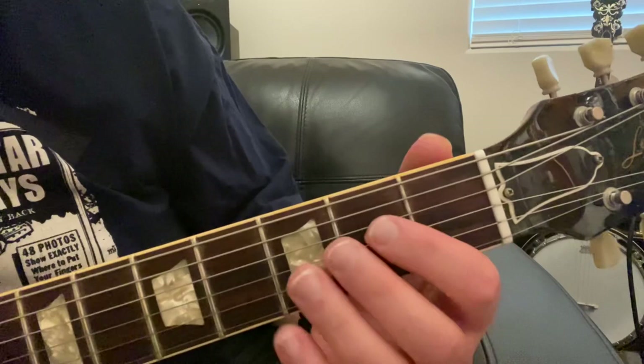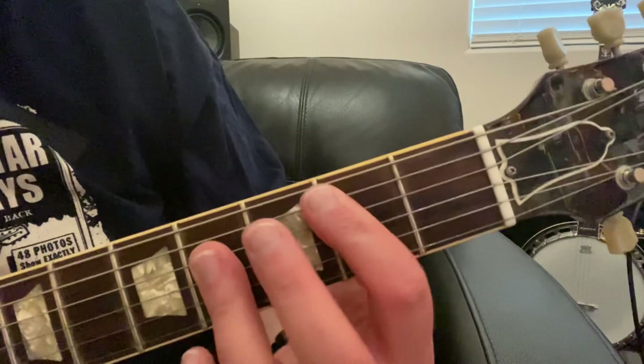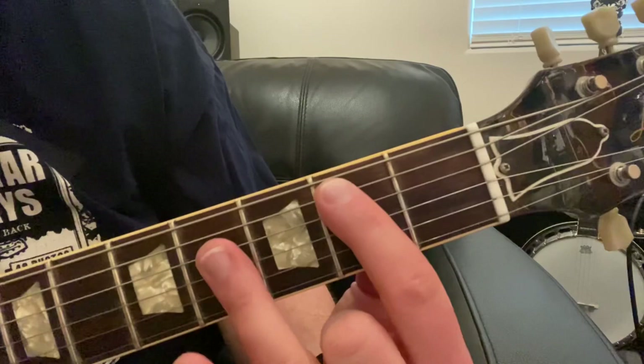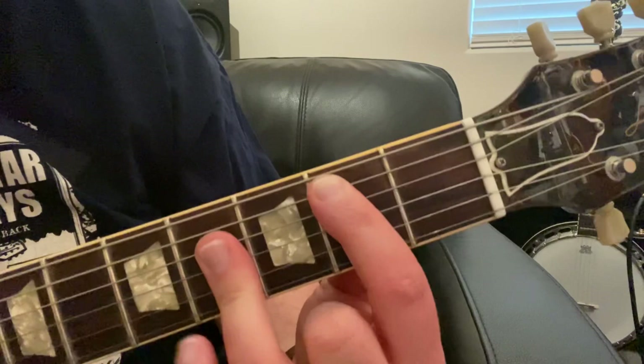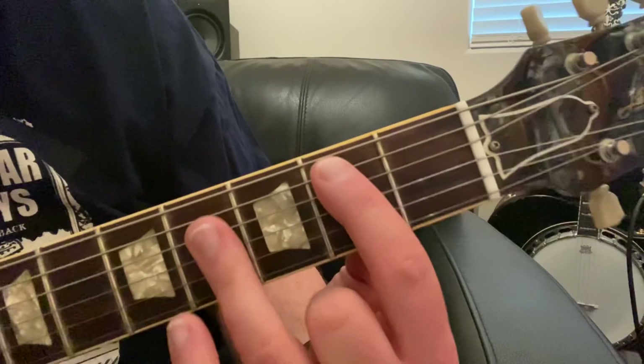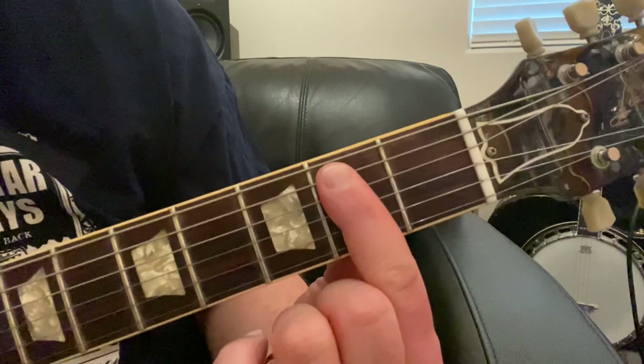We're going to make that same chord shape but only use two fingers, and we're not going to play an A. Let's play a B chord for example. Excuse me for giving you the bird — I'm not trying to. You're not going to be playing with your middle finger, but there's really nothing else you can do with it. I'm going to tuck it back just to show you what I'm doing with my index finger and my ring finger, but you wouldn't normally want to play like this because it'll be very awkward making chord changes.